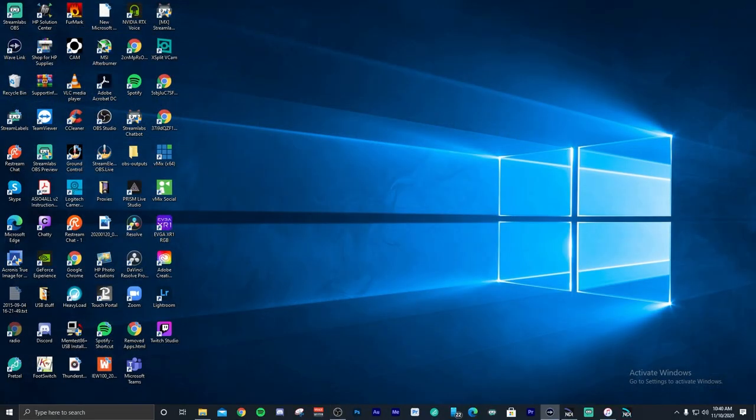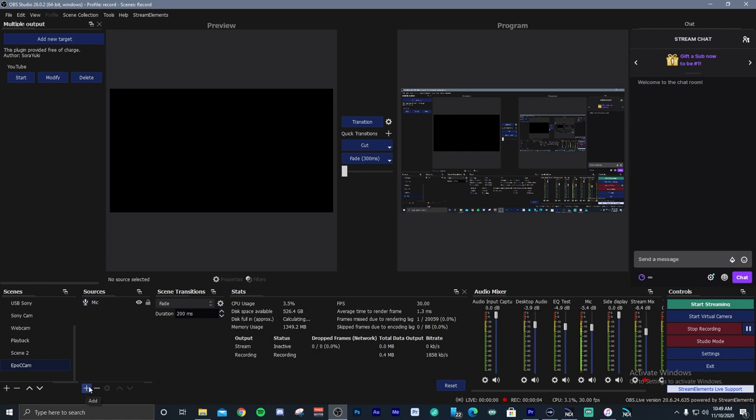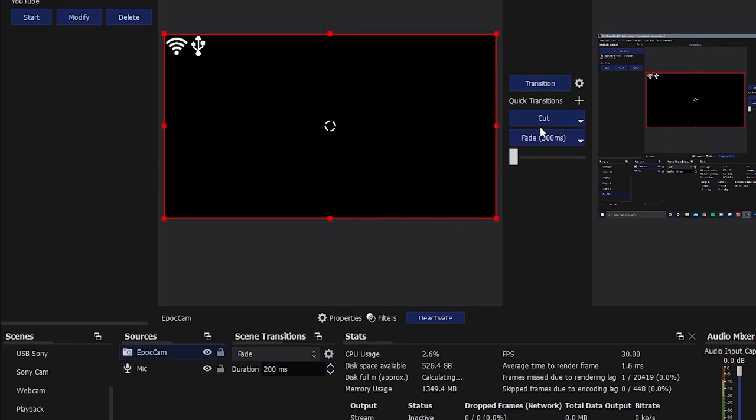It will show up as a video capture device inside of OBS Studio. To add the Epoch Cam to a scene, select the scene you want to add — I've made one here called Epoch Cam — and then add a video capture device source. It will come up with a black screen showing Wi-Fi and USB on the left, and it'll do this until it syncs up with your phone. Start up the app on the phone and connect it however you prefer. I recommend connecting via USB because you'll get a better overall picture than with Wi-Fi or NDI, and it'll be smoother too. So this is the Epoch Cam — full 1080p resolution, currently hooked up through USB.